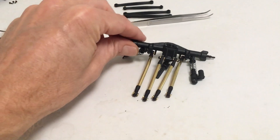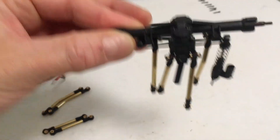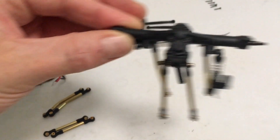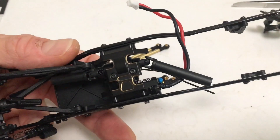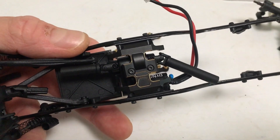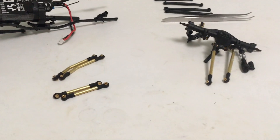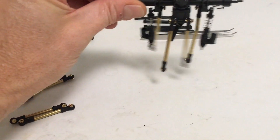Quick update on these links — these are super nice. They have all kinds of movement in those ball joints and they slot right into the brass transmission skid. No squeezing, no fiddling — they slot right in, so it'll be a smooth install. I'm very happy with these.